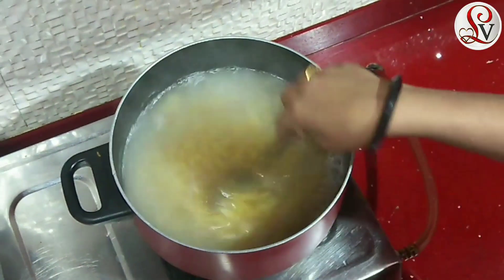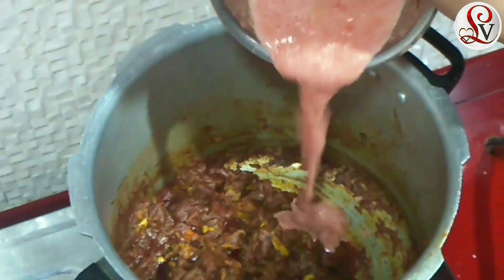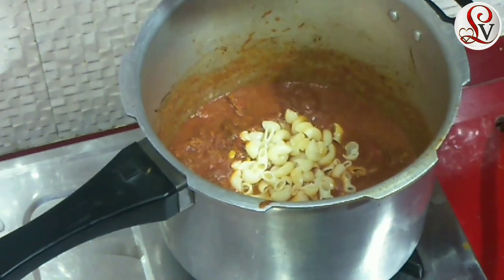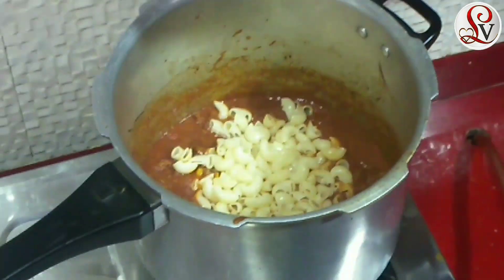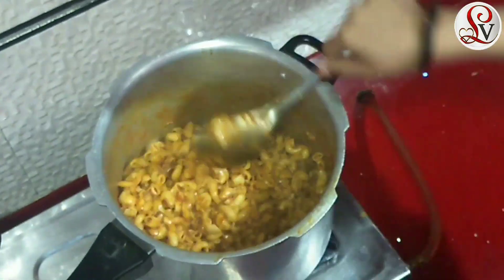Hello! Welcome back to my channel, Leah's Vlog. I am going to show you a beef macaroni recipe. I am going to show you the easy item and the preparation.